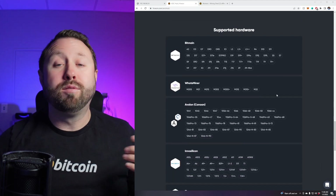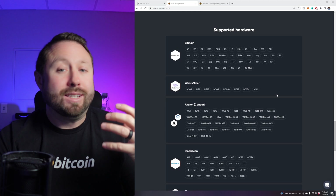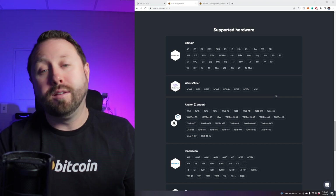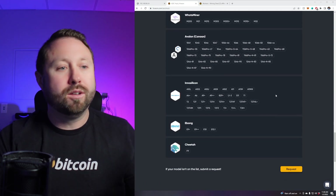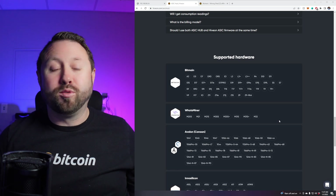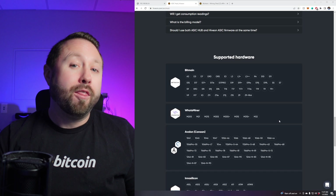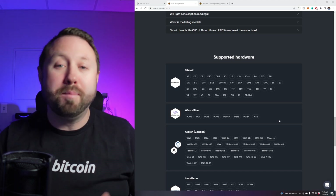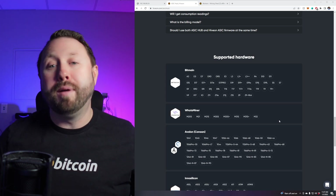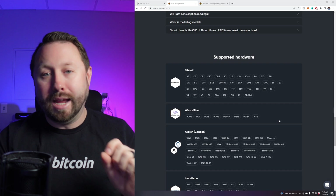On that same page, you can scroll down and see the variety of ASICs that are supported. Today we're testing it on my Bitmain S19J Pro on stock Bitmain firmware. There are a variety of other supported companies: Whatsminer, Avalon, Innosilicon, Ebang, and Cheetah. For mini ASIC miners — I'm up to eight or nine of those — they're going to be supporting Gold Shell miners sometime in 2023, possibly including firmware support as well.